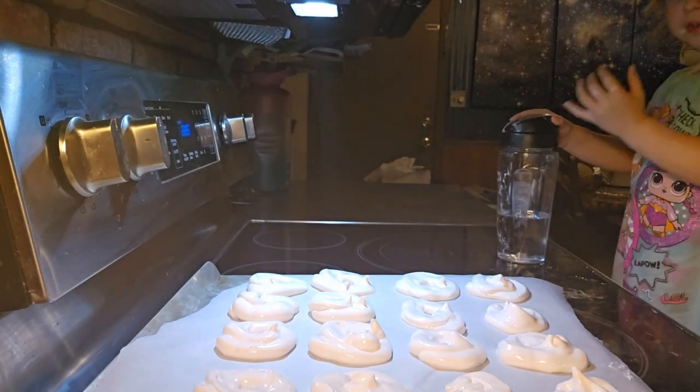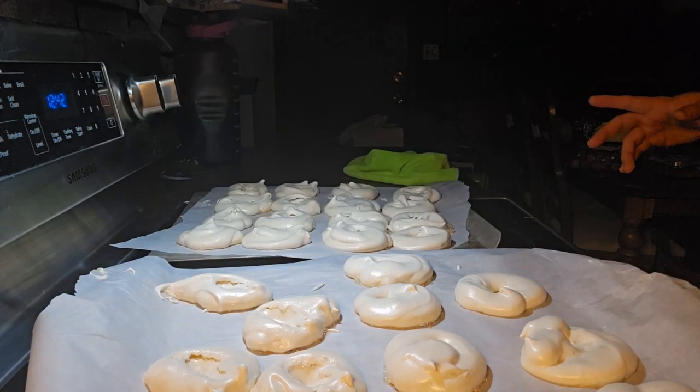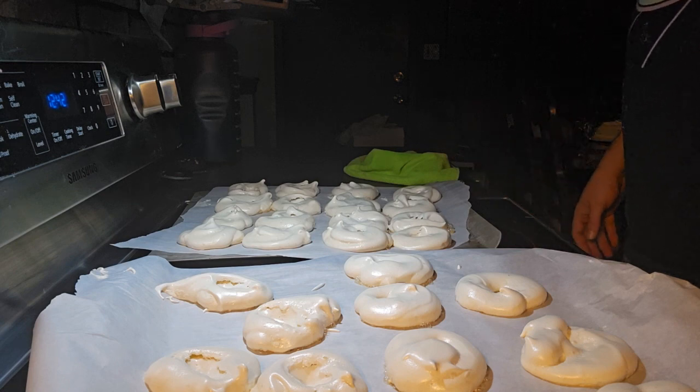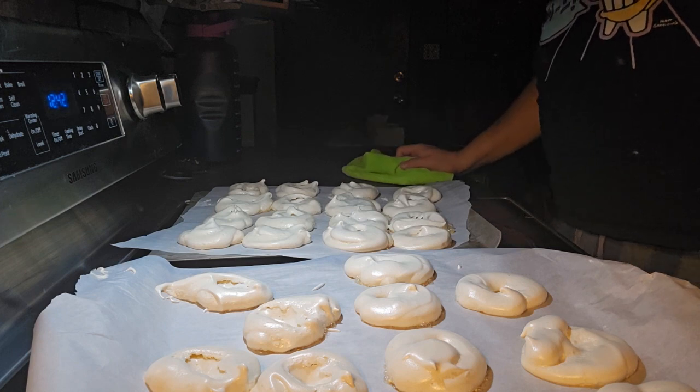These go in the oven at 225°F. Here are our pavlova cookies out of the oven — they cooked for about 70 minutes and then we turned off the oven and let them sit inside to finish cooking for about 30 minutes.